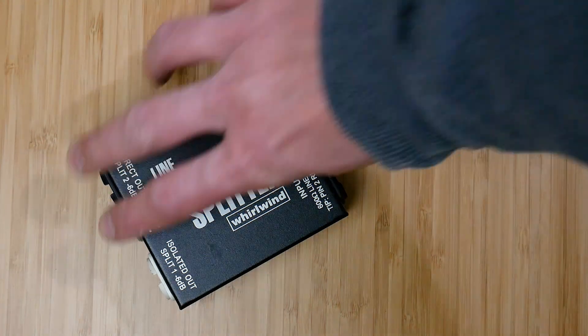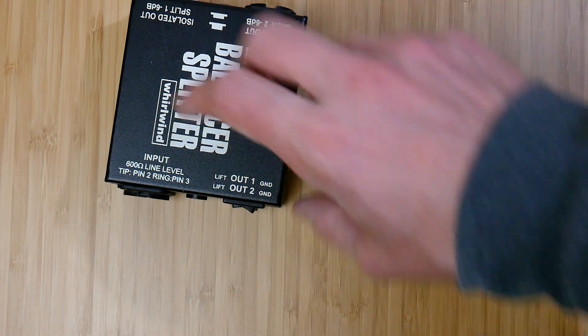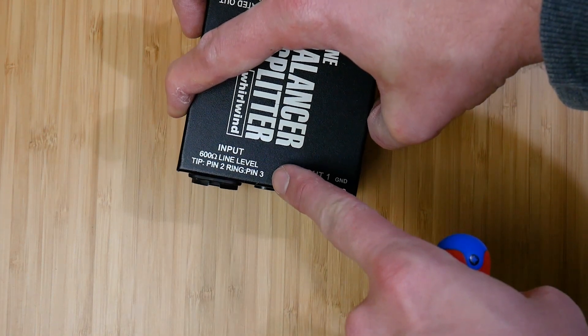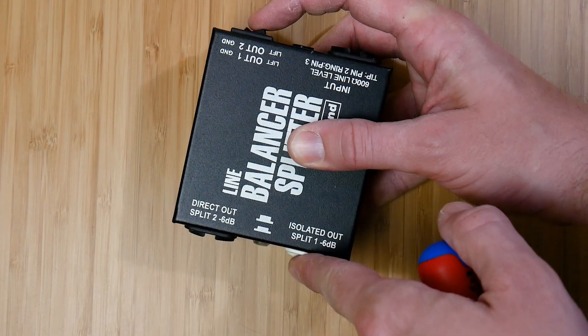The line balancer splitter will accept a balanced or unbalanced line level signal either on the XLR or the quarter inch tip ring sleeve input. They even label the pin out of the quarter inch jack for easy troubleshooting in the field. On the output side we have two modes of operation along with ground lift switches for each output that work in all modes.